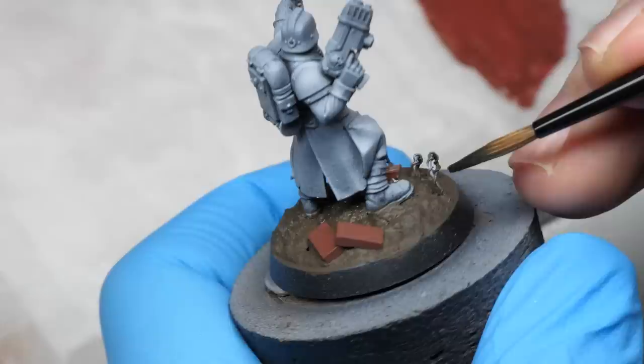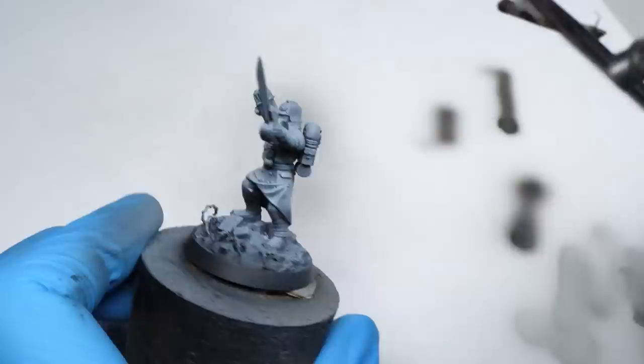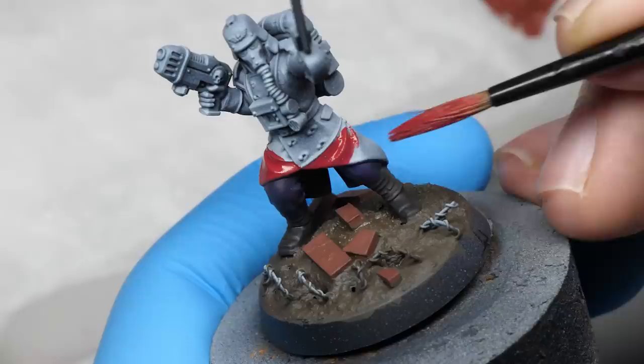As I basecoat this Deathcorp of Creek Sergeant, there are a few things I want to clarify. First, I used a white primer as a zenithal highlight so all my basecoats have better coverage. You can paint without it, but it might take multiple layers to get a fully opaque and clean basecoat. Remember, we are aiming for readability, so definition and cleanliness is key here. If you have the impression that the layer is not fully opaque, apply it again until it is.